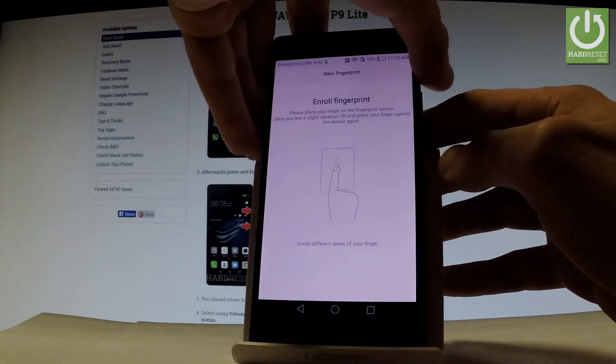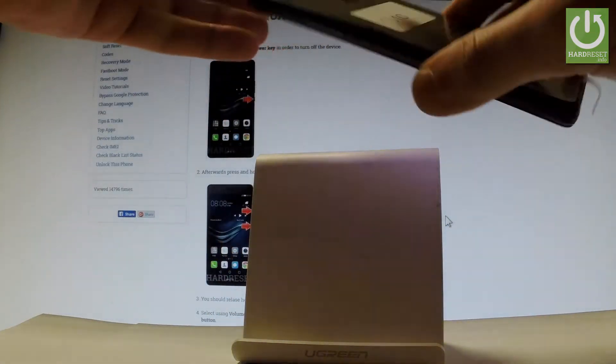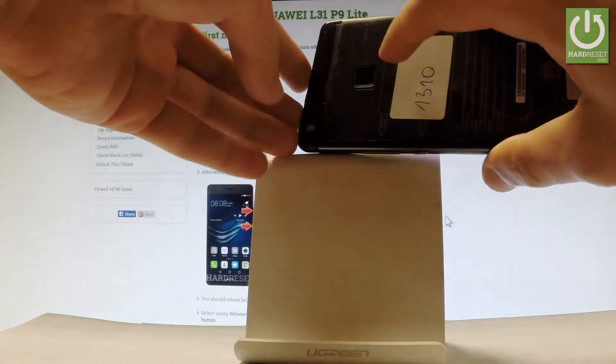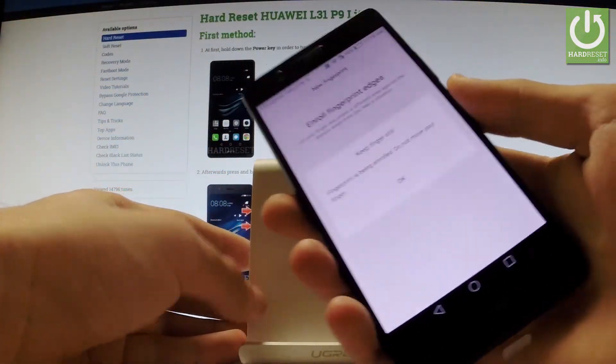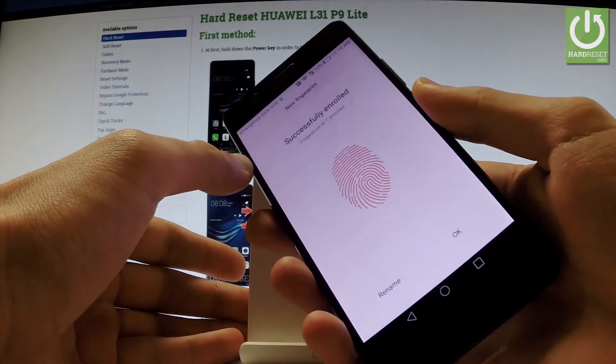You have to enroll your fingerprint on the sensor. Here is the fingerprint sensor — tap it a couple of times to save your fingerprint.